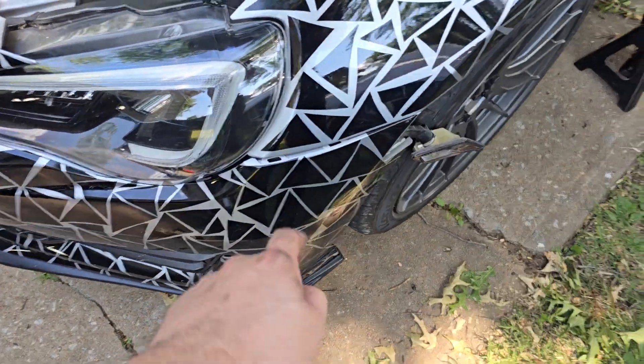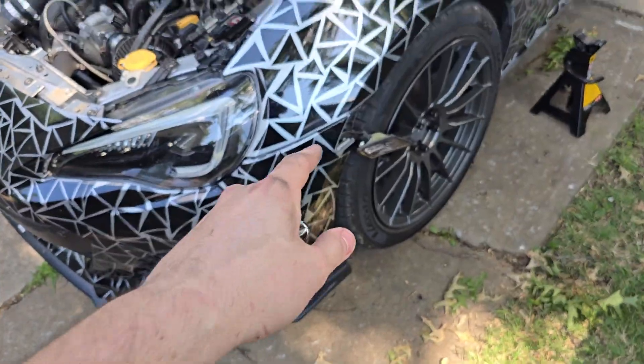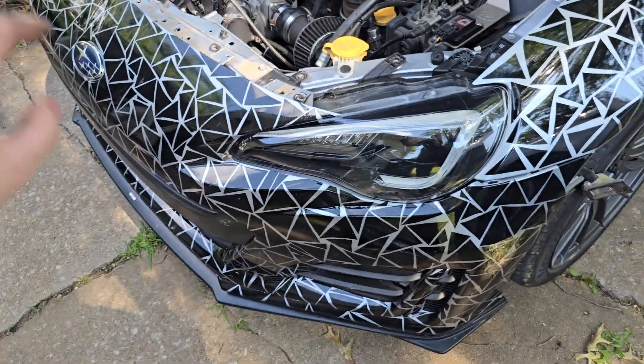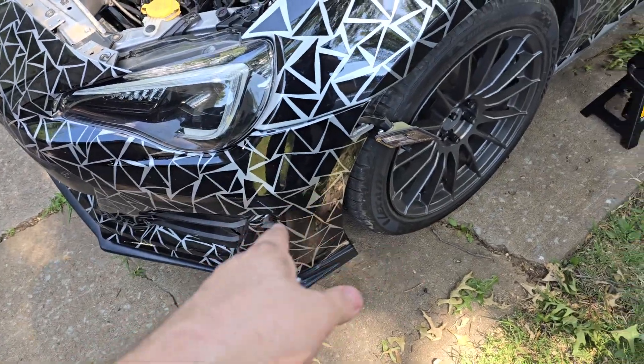If you guys are struggling with the famous bumper gap with your BRZ/86 or FRS, this is something that may or may not help you. It's helped me previously, and of course, I scraped my bumper real good and it ripped the whole side off it, so I'm having to kind of go back and fix and readjust it and make it work.